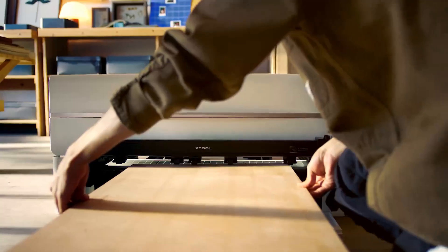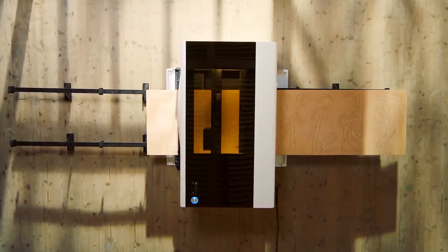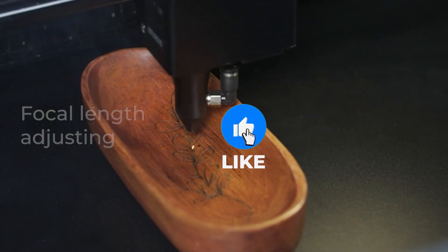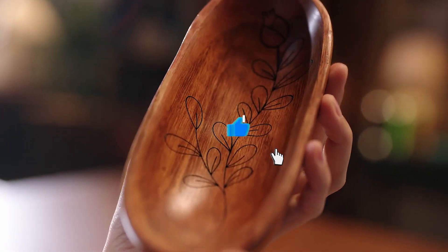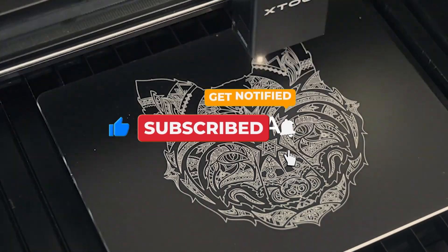That brings us to the end of this video on the best laser engravers in 2025. We hope you found it useful. Do like, share, and subscribe to Up On Top for more videos like this one. Also, do share your thoughts in the comments section below.